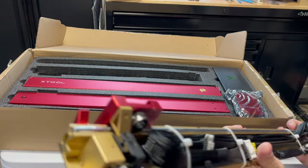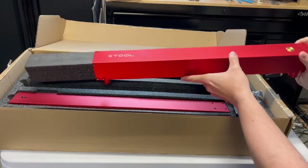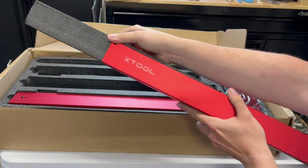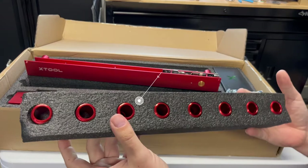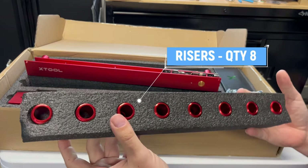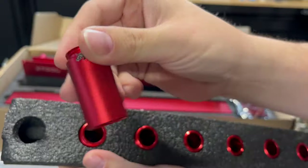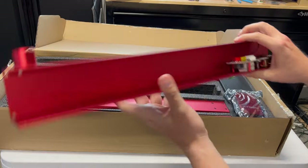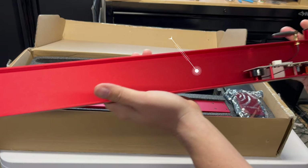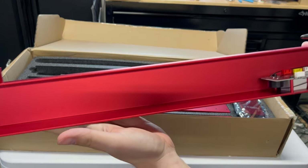I know that some enthusiasts out there don't care for end stops on laser engravers, but yours truly — I like it. More unique packaging. We have the risers, standoffs, whatever you want to call them. There are eight of them — two sets. The finish on these is just amazing. It's nice that they include the risers. And now we have another plate — this one is the front plate.